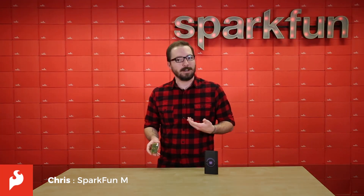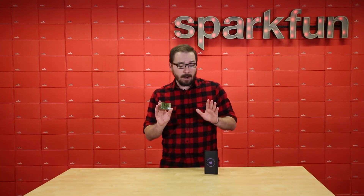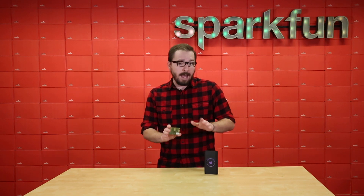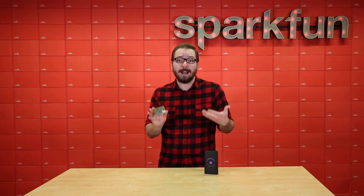Hello there everyone, my name is Chris and today we're going to be going over the Wallabot. Wallabot is a radio frequency sensing tool and we are actually carrying two different versions of it — the starter and the developer — and they both differ from each other just a little bit, but we're going to be going over each of them to explain the differences and kind of show you an example of how they work.